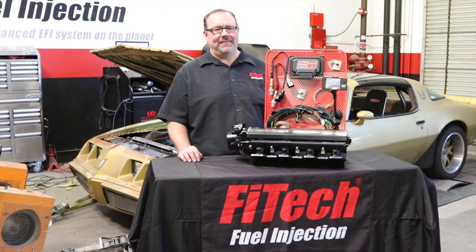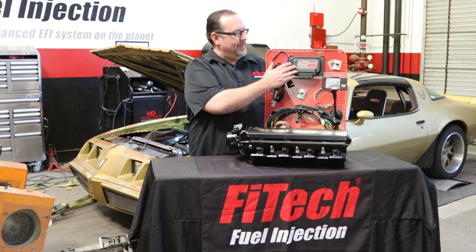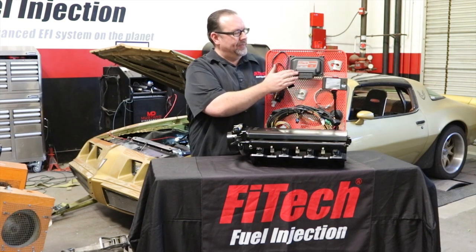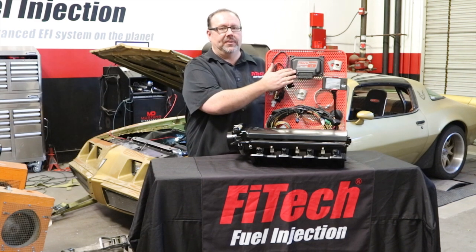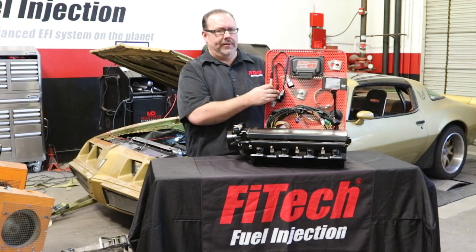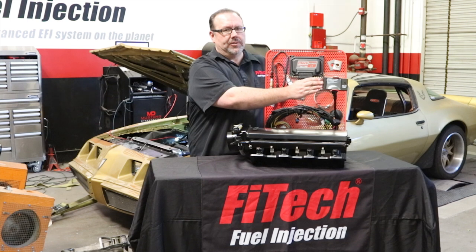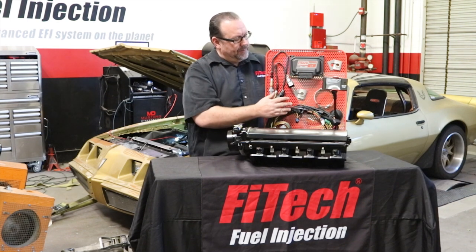Hi there, Jason from FiTech EFI. I'm here to tell you about our ultimate LS kit. It's going to come with our compact LSX ECU, available with or without automatic transmission control for those using a 4L60 or 4L80 automatic trans. It's available with or without a wideband Bosch style O2 sensor. It comes with our color touchscreen handheld controller and a wiring harness complete with OE style sensors and connectors.